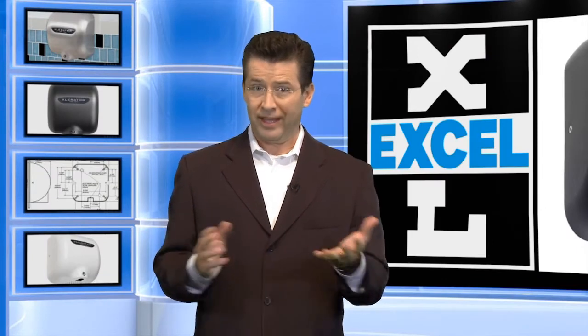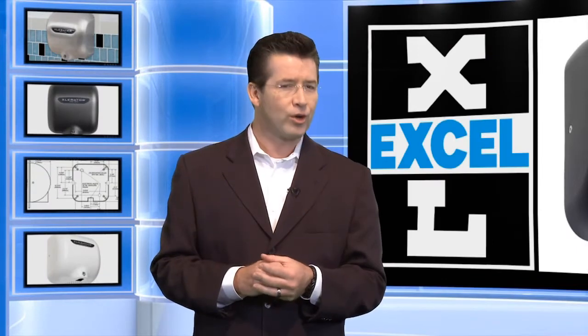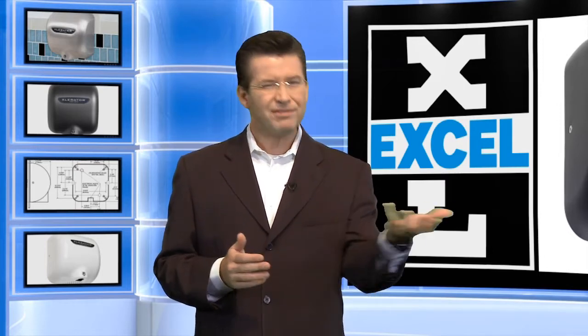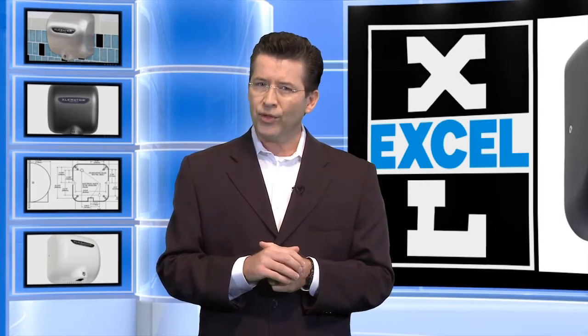You've either purchased the number one selling hand dryer in the world, the Accelerator, for your restroom, or you're thinking about it. Either way, you'll need to know how to install one. So really, is it tough to install? Not necessarily, but there are a few things to consider.